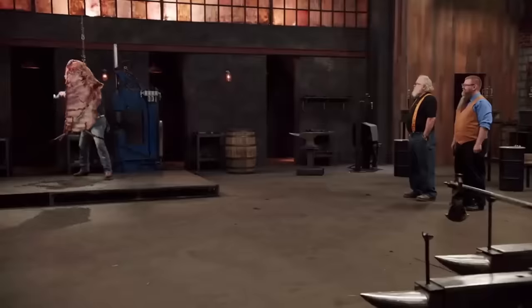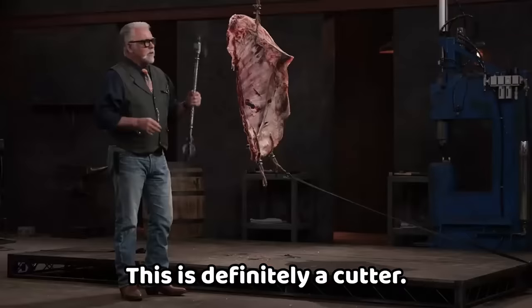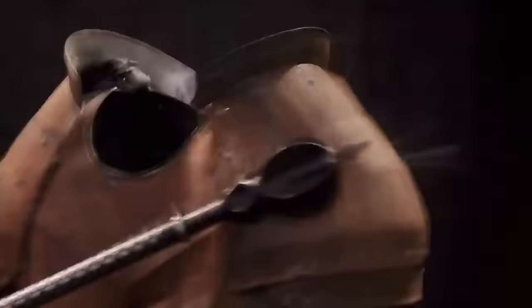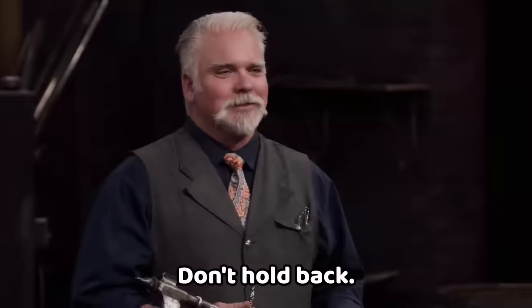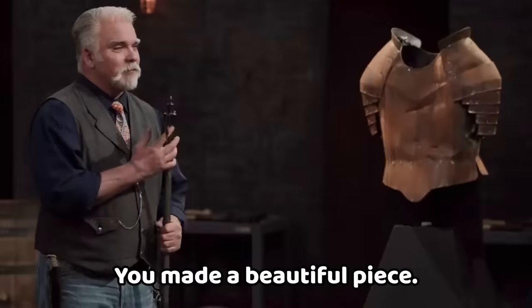Time for the sharpness test. Mark, your weapon is nice and light for something that looks as heavy as it is — this is definitely a cutter, good job. Chris, this thing hits like a ton, and there's no damage that I can feel on your edge — nicely done. Now the strength test: Mark, your edge is still perfect, didn't take any damage, mace is fine. Chris, I can control it but don't have any rebound — the mace is a devastator. You made a beautiful piece.